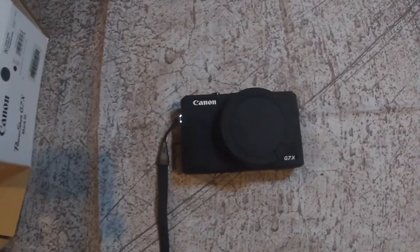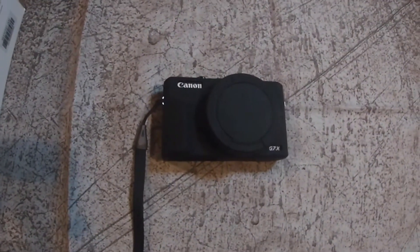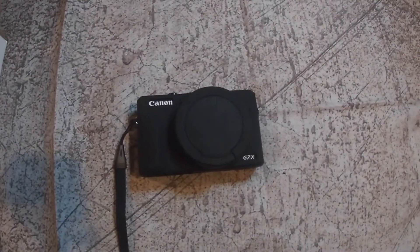you can get the Sony ZV-1. That's the one I'm going to probably end up getting next. Just want to give you guys a quick video. Lesson learned.